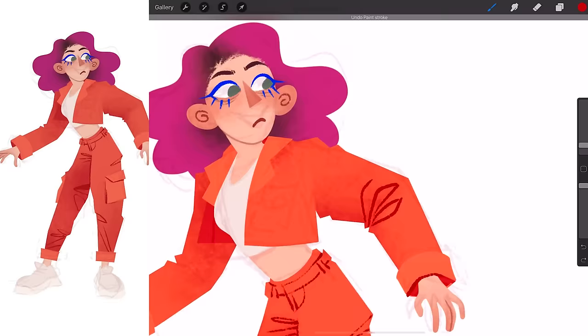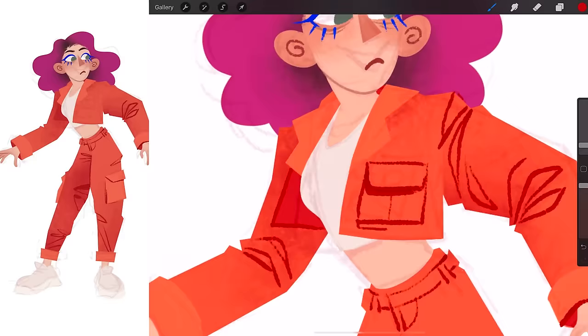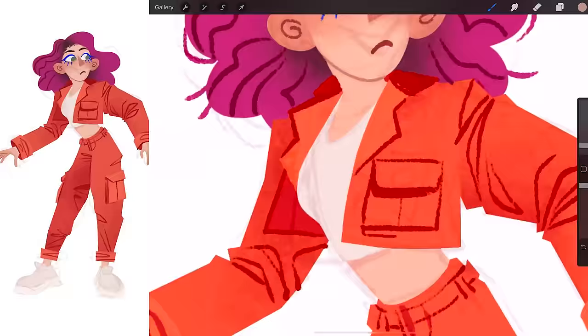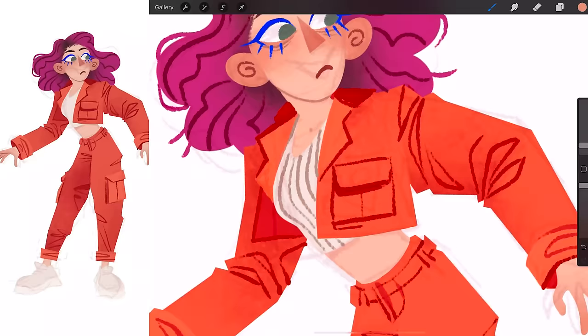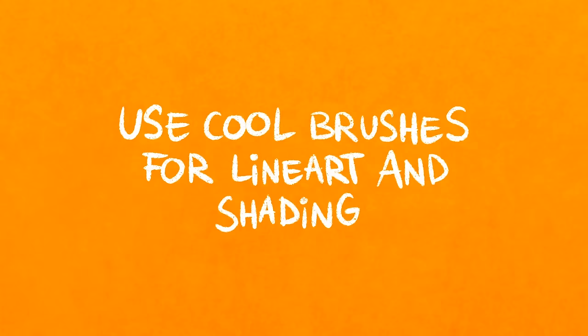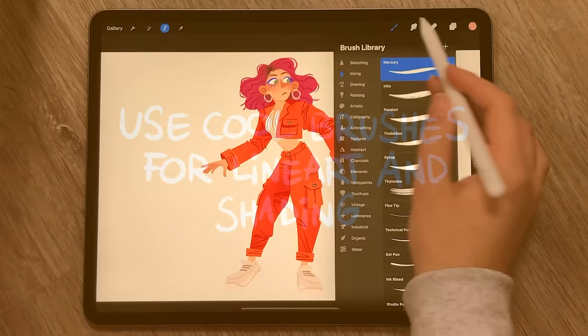After all, texture is usually one of the final stages of the art-making process, and it does tend to get neglected quite a lot of the time. That being said, some styles do really work with that flat look, so this isn't a be-all and end-all. Anyway, without further ado, here's a few techniques you can use to add texture to art.